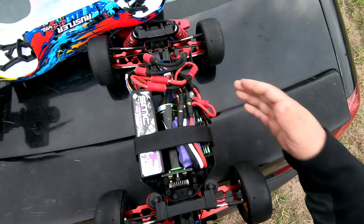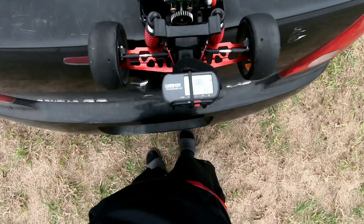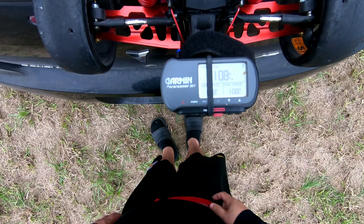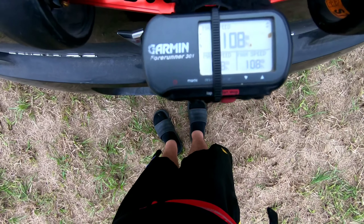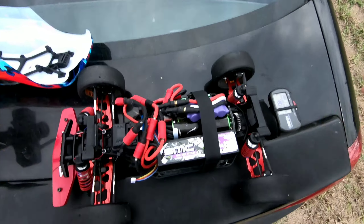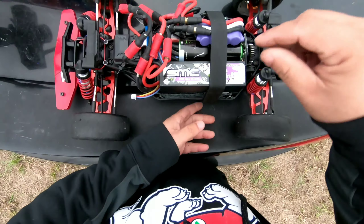Not too bad — 108. You can see that, 108 on 3S. We're running two SMC packs — let me show you the batteries real quick.